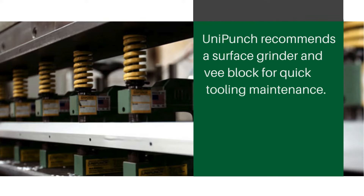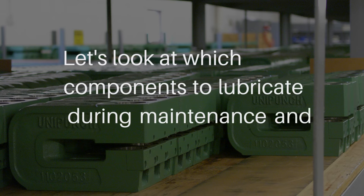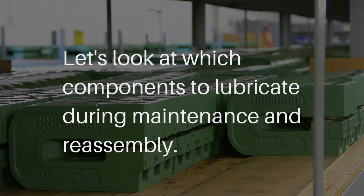Uni-Punch recommends a surface grinder and v-block for quick tooling maintenance. Dies sharpened in the field may need to be shimmed to sustain uniform height. Let's look at which components to lubricate during maintenance and reassembly.